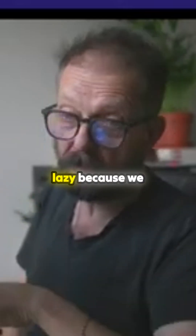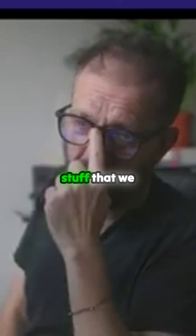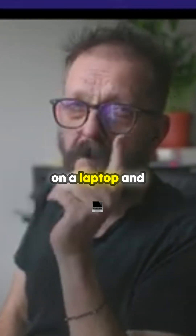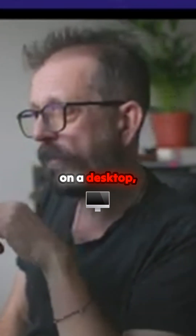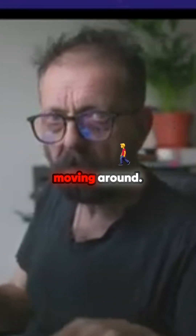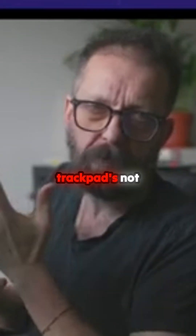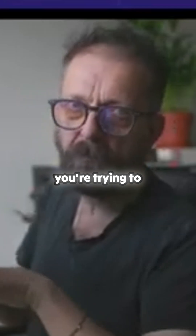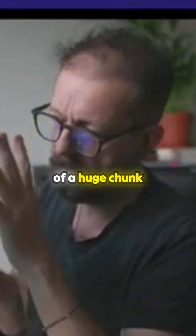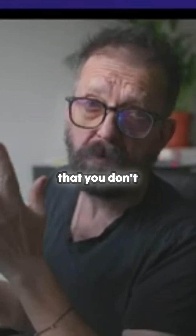I think we all got lazy because we can move the thing around on the desktop and drag and drop stuff, and we think it's the only way to work. But if you're working on a laptop and on a desktop, trackpads have always been a big deal — they've always been the limiting factor with laptops. The trackpad's not good; you don't feel natural when you're trying to click around. But if you do it with the keys, you can get rid of a huge chunk of that movement that you don't really need.